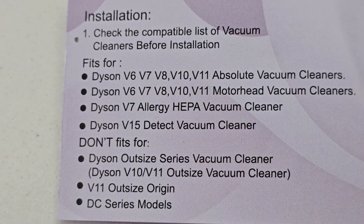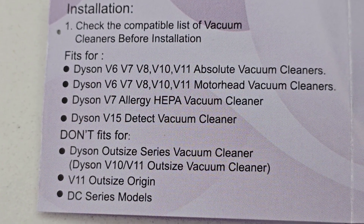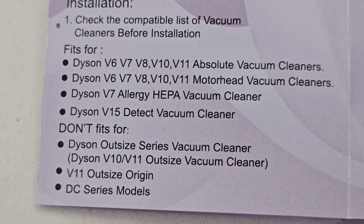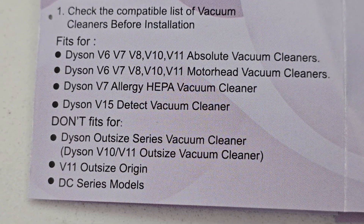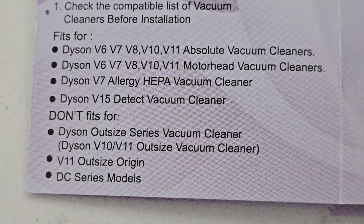Now in the manual, it tells us it's compatible with the V6, V7, V8, V10, V11, V7 with HEPA, and V15 Detect. But it will not fit the Outsized series V10 or V11, the V11 Outsized Origin, or DC models.